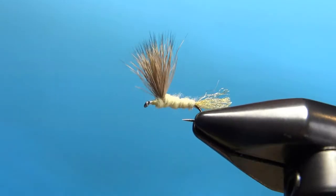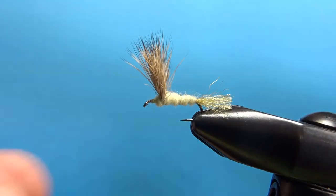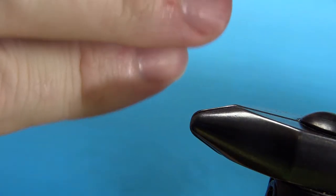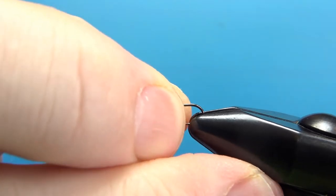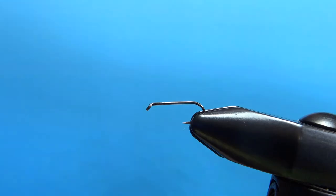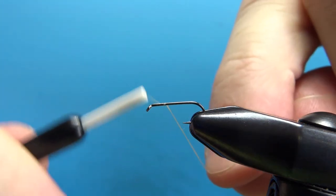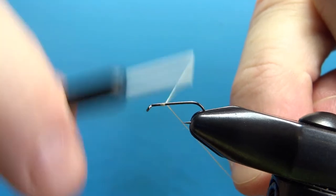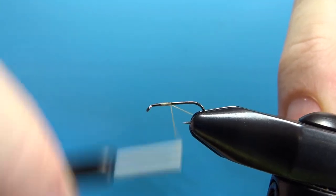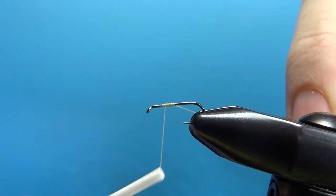So there it is in the vise. I'm tying this on a size 16, 1x long dry fly hook. I'm going to be using a cream colored thread — light yellow, about 70 denier. I'll lay a base, not all the way back, just about the first half, and then come back to where I'm going to tie in the post wing, about right there.